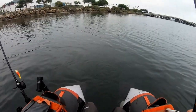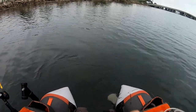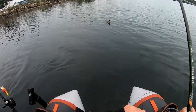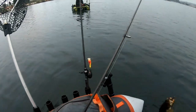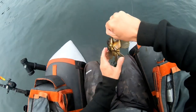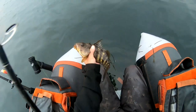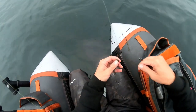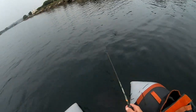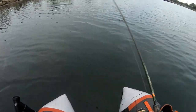I was on a swimbait. I was cranking it pretty fast just to stay out of the grass and he crushed it — then he tried to get me back into it. That's a nice little tank. I was reeling it pretty quick to stay out of the grass.